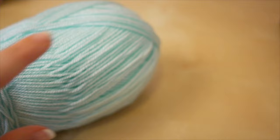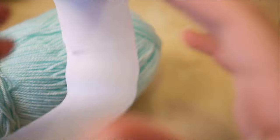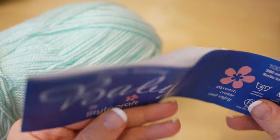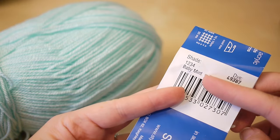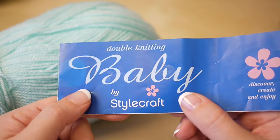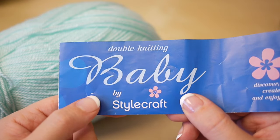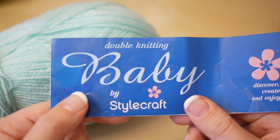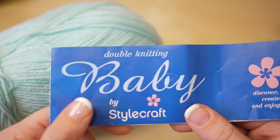For this tutorial you will need your selected yarn. I am using Stylecraft Baby DK in the colour Baby Mint. You can get 10% off at www.lovenitting.com using the code Bellacoco at checkout. Please check in the description box below for more details on that.